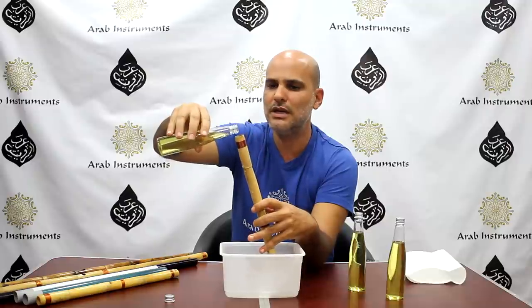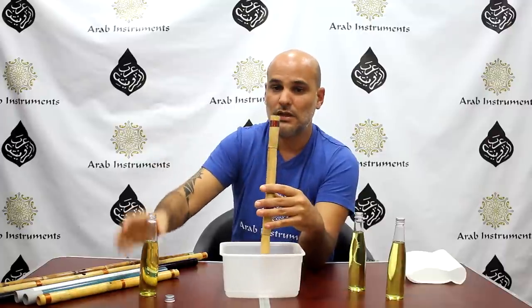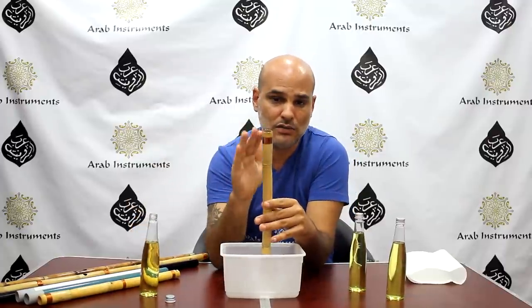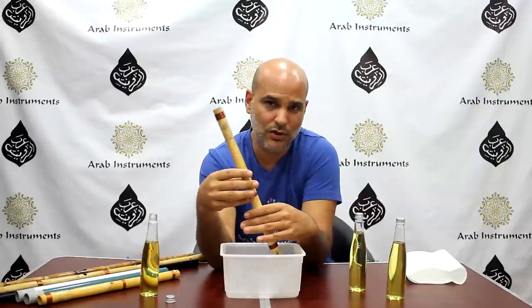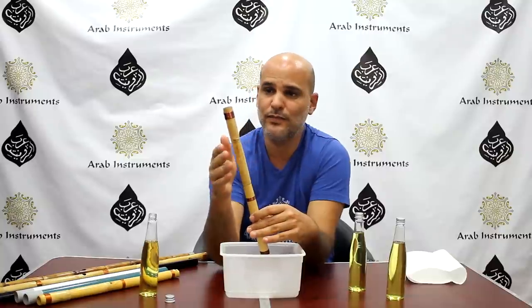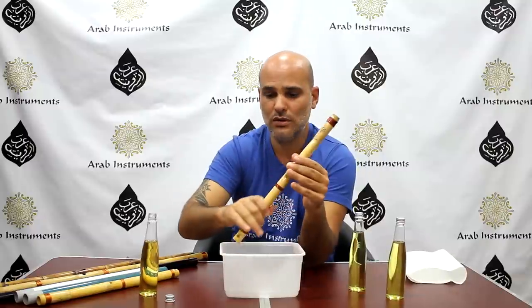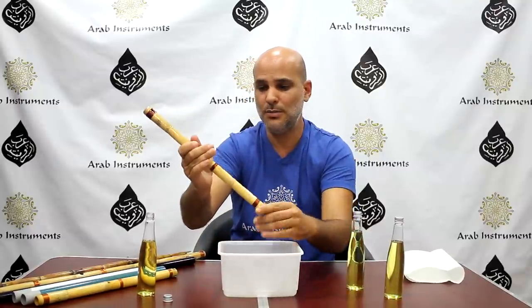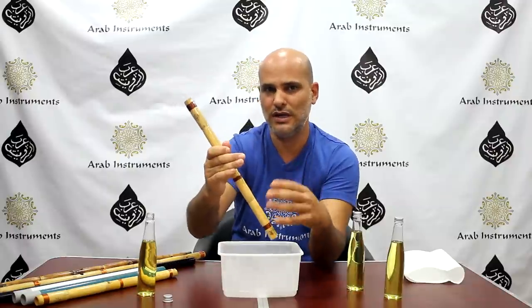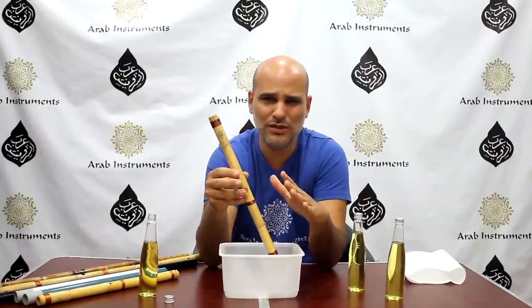Don't be afraid that the oil will spill out on the ney's body outside — it's good. I completed a round; it's enough. I can keep doing that for the oil to reach all the places. And I use the oil that was spilled just to brush it from outside to keep it sealed — the oil helps seal it as well.